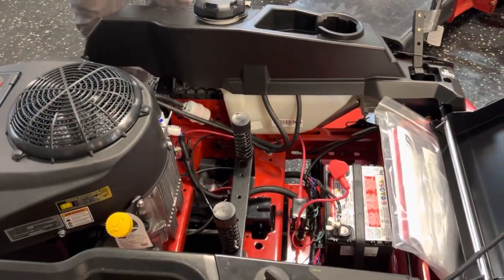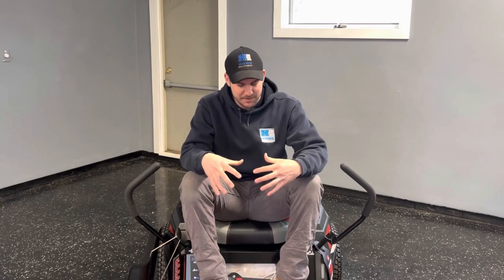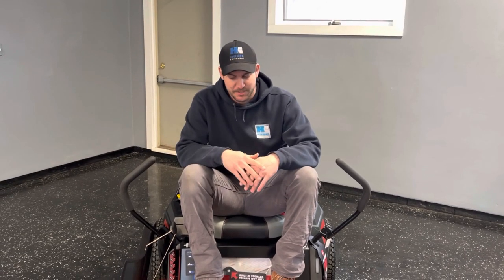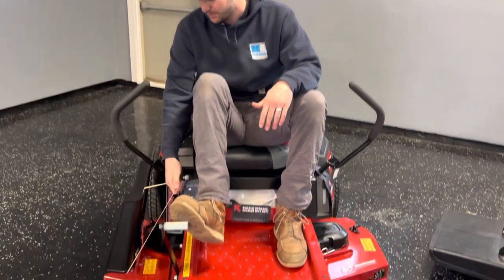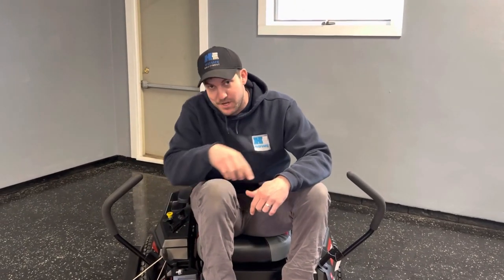The battery is very accessible on this model, right in the middle. Sitting on the Time Cutter is a really nice feature — they give you a really nice plush seat. A lot of other companies have a harder seat that's just not quite as comfortable. It comes equipped with armrests, which is really common on the Time Cutter series. It does have a nice ability to raise the deck up and down, though these go by half-inch increments.